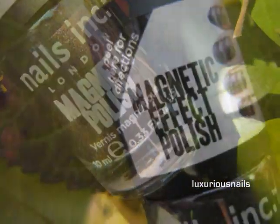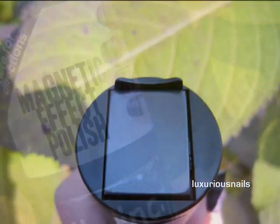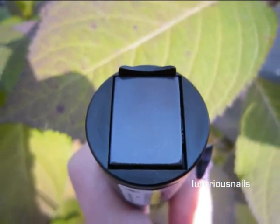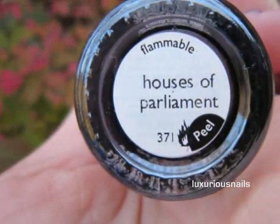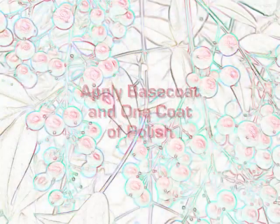This polish comes in two colors. The color I'm using is called Houses of Parliament, and it also comes in a silver gray color called Trafalgar Square. I got this polish at Sephora and it was pretty pricey at $16, but it's totally worth it.